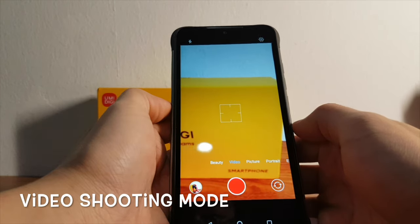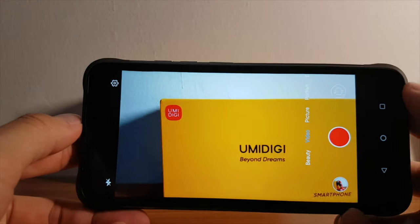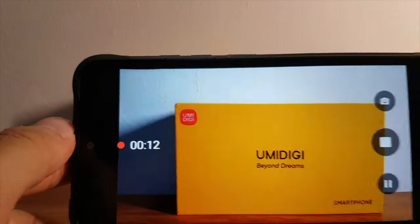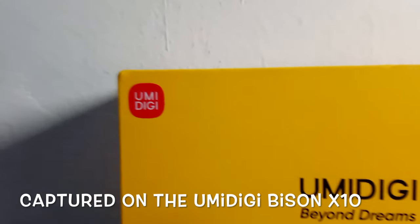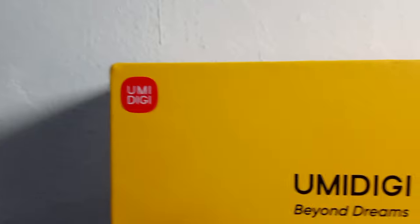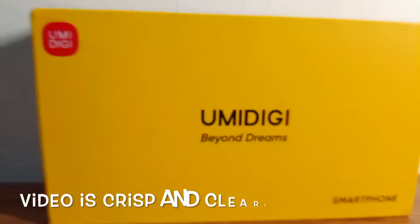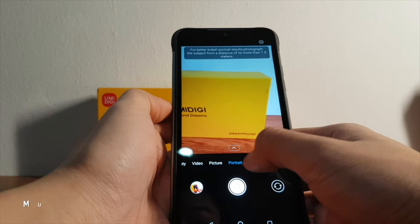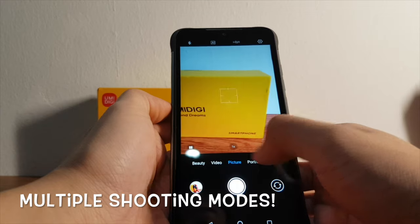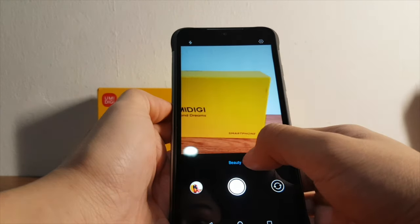Now let's try out the video shooting mode — simply point and shoot. Checking out the video just shot, the video quality is great, non-laggy, and really clear and vivid. All details on the product box are captured in great detail by the camera on the Yumi Digi Bison X10. There are also multiple shooting modes like beauty mode and night mode, so I can select one that caters to the scene I am shooting for better shots.